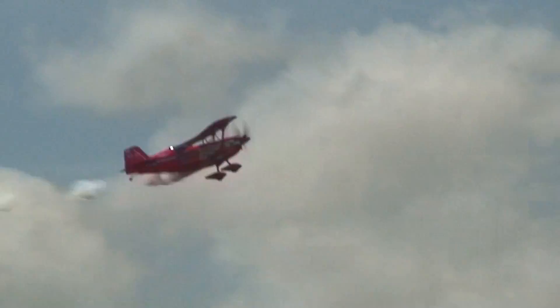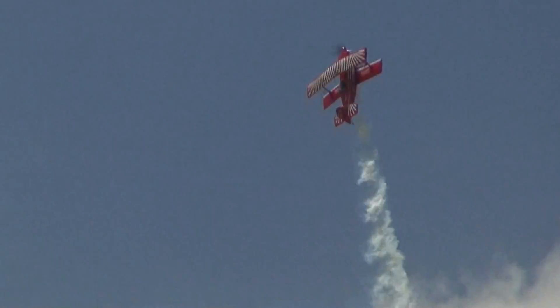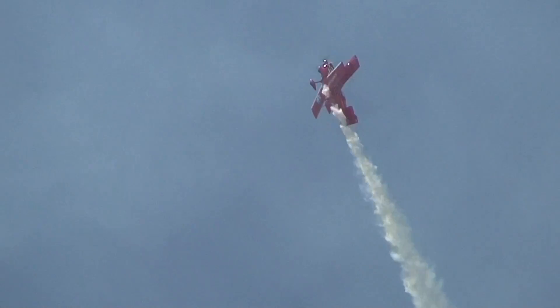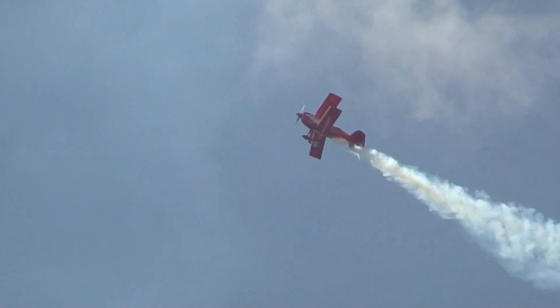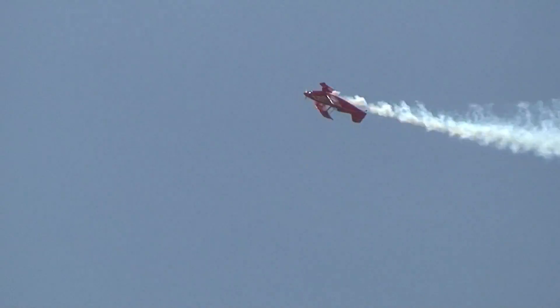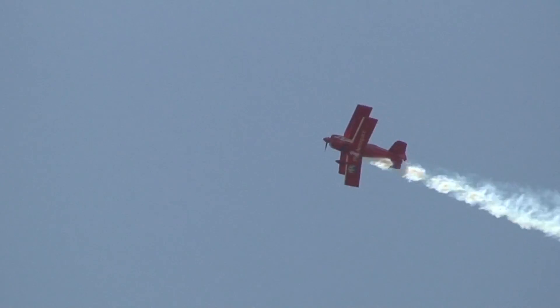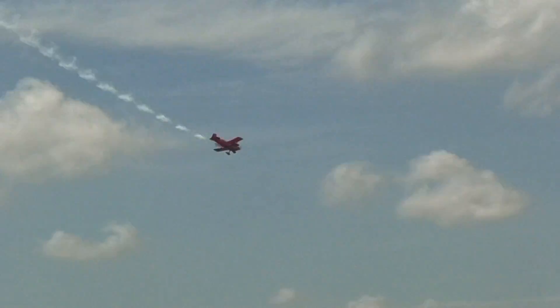Both of these aircraft are painted in high-performance PPG Aerospace Desothane paint. And as Dan starts uphill one more time for the eight-sided loop, next year we'll see the United States Air Force Thunderbirds flying proudly in the red, white, and blue colors of Desothane paint. Here goes Dan — he's got side six, side seven, and side eight.